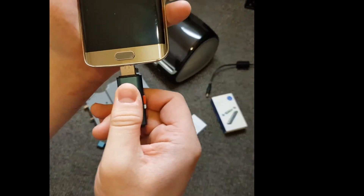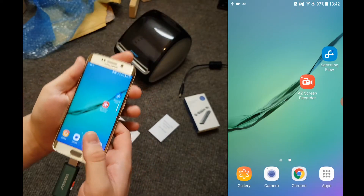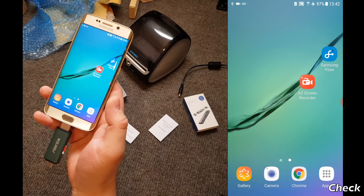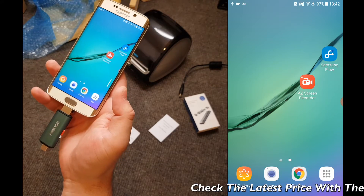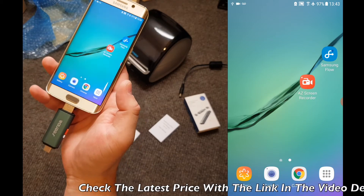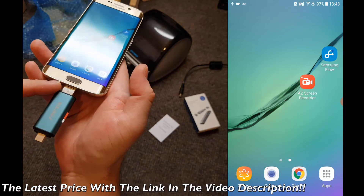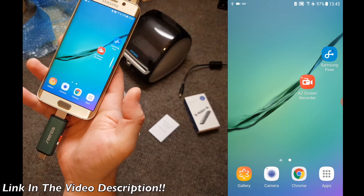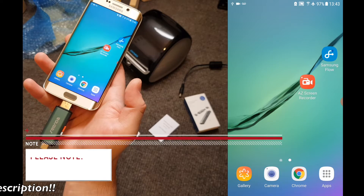Which connector you use on the memory card reader will vary depending on which device you have. This memory card reader will work with micro USB and the new USB-C connectors. It also has the standard USB port, so if you have an Apple device, you can still set up your Wi-Fi details via a PC. You may also need to remove your device's case or cover to make sure that the memory card reader is plugged in all the way. The connector will be very tight since it's brand new, so you may find rocking it from side to side will help get it in so it sits flush.